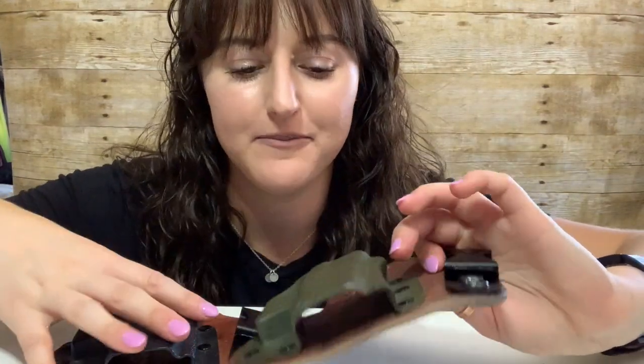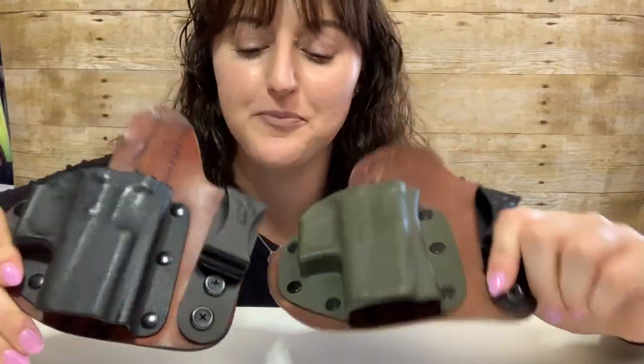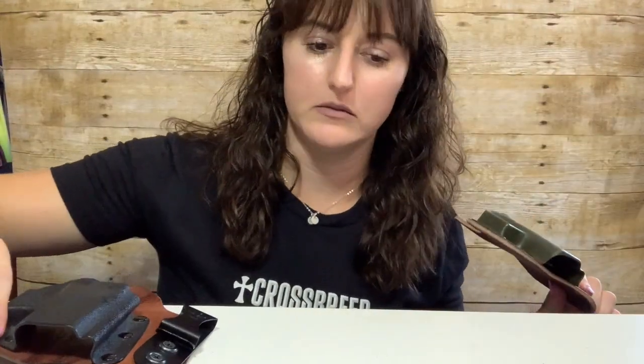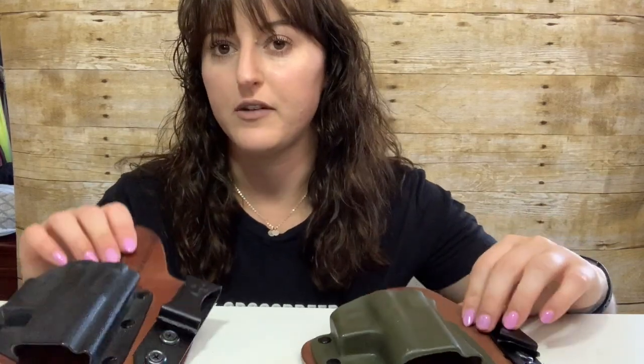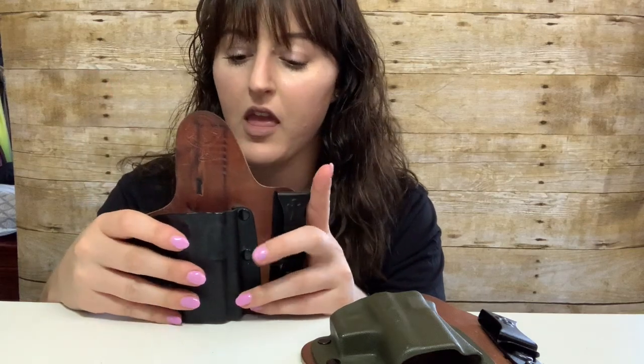Hello folks, back again. I wanted to talk about hybrid holsters a few months back, and it took me a while to make this video because I have a full-time job and all things like that. Someone sent me a video of a negligent discharge where a gentleman was reholstering and the leather vent got caught in the trigger and went off.